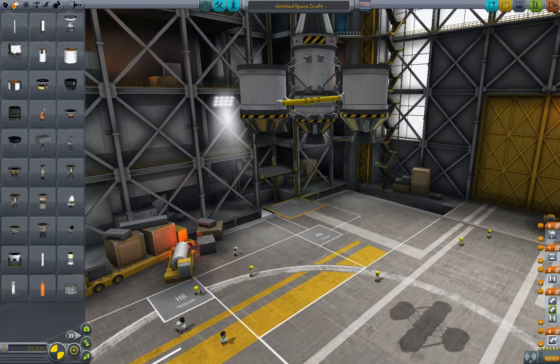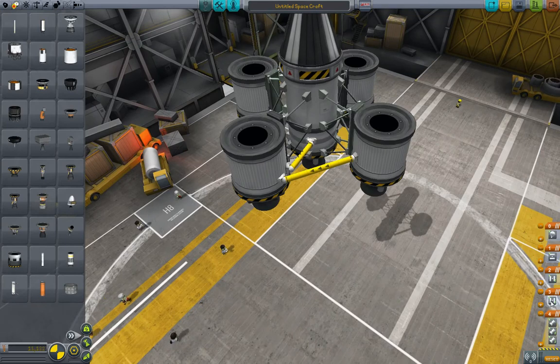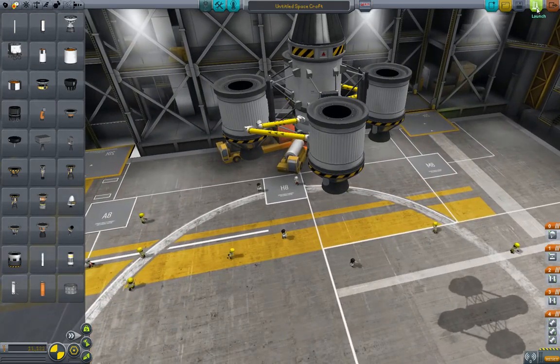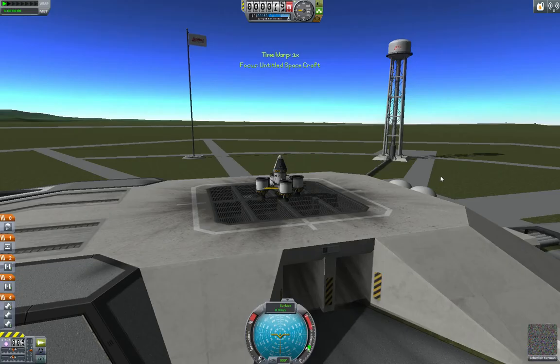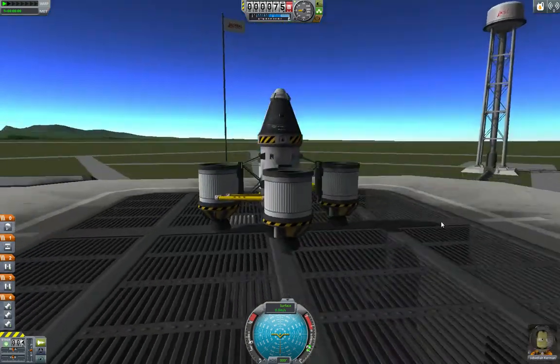Let's check our staging. We want all of the engines in the bottom stage, and we want to make sure that the first ones to go are the ones furthest out in the fuel chain — which they are. You can mouse over and see that they get highlighted. We'll be launching this just so you can see what it looks like and how it behaves. We'll be making use of this when we go to Minmus later. This is a way to get a lot of extra thrust without a whole lot of fuel wasted.